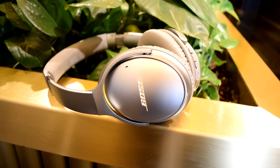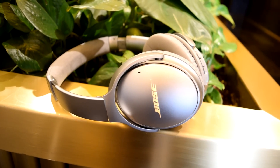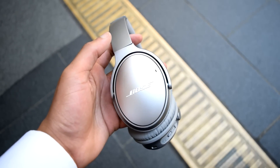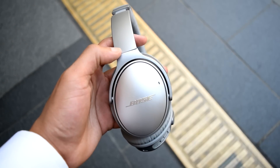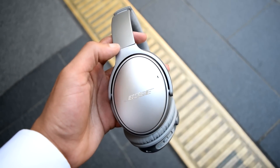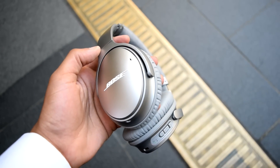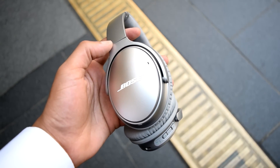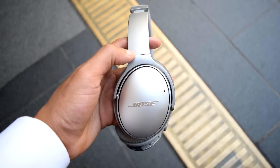This, coupled with a very balanced sound signature and a surprisingly open and well-crafted soundstage, results in quite possibly the best sound experience you can get when outside in a moderately to highly noisy environment — all without having to stick an IEM into your ears. IEMs can deliver even better sound quality with the same level of noise isolation, but they can become uncomfortable for some users.